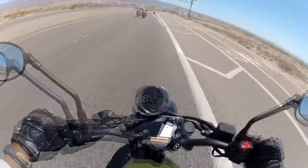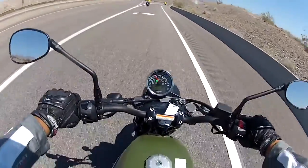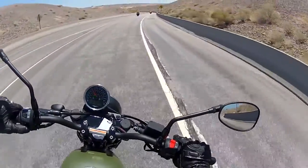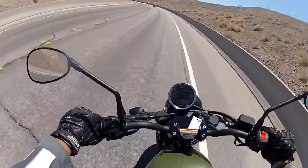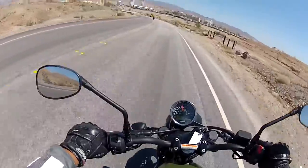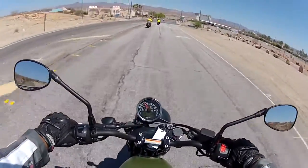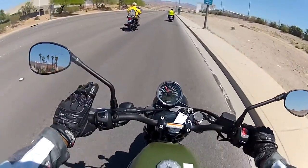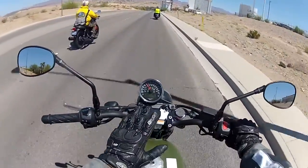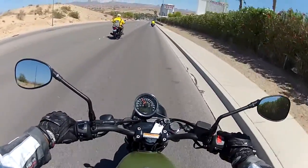This bike is brand new — it has only 18 miles on the odometer. The bite on the clutch lever is somewhere near the release end, closer to the outer part. Just a heads up: be very careful when you suddenly accelerate on this bike, because it has serious torque. This bike can pull you unexpectedly.